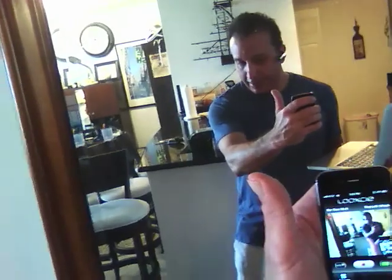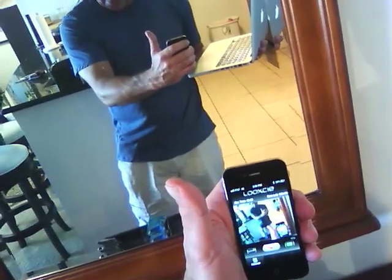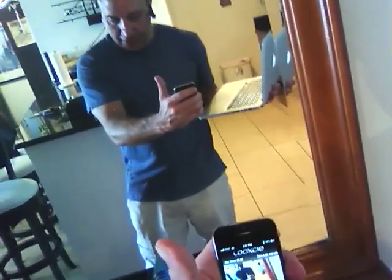Hey guys, what's up? So we're checking out the Lucy camera once again, except this time I'm wearing it on my ear, kind of like a Bluetooth — and it looks like a phone, it actually works as a phone. But I'm using it as a video camera, and I'm looking into my iPhone so I can see what I'm recording. I look at it and I can point out what I want to record. I want you guys to see how it looks on my ear.